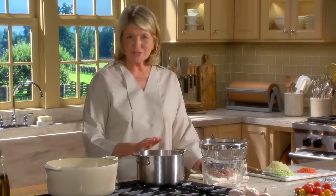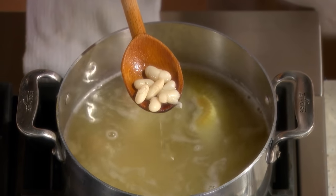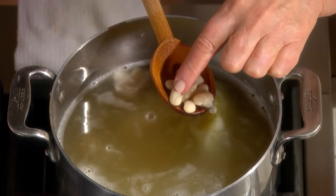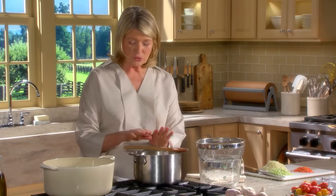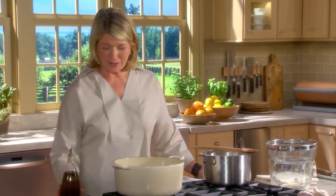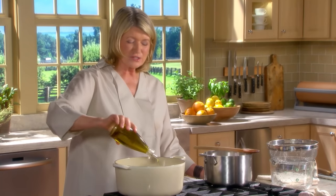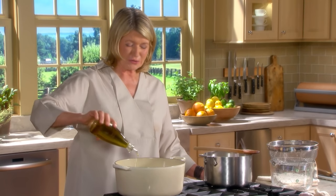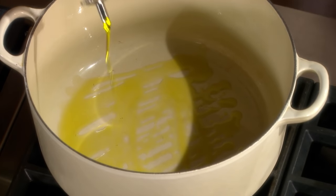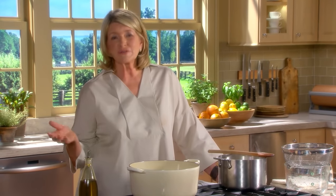Now the beans have cooked - they're tender, even plumper than they were after the soaking. They're even cracking a little bit to indicate the nice creamy interior. I'm letting those cool a tiny bit while I start the sofrito. A third of a cup of olive oil.